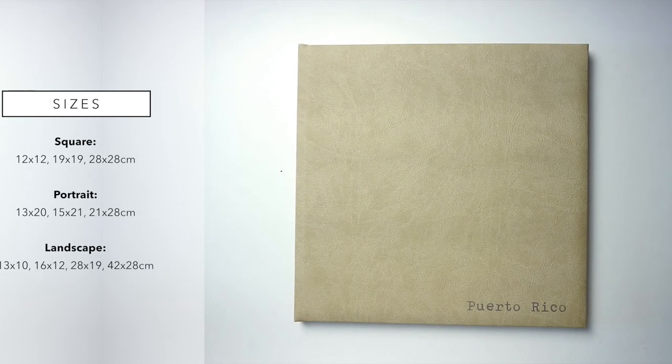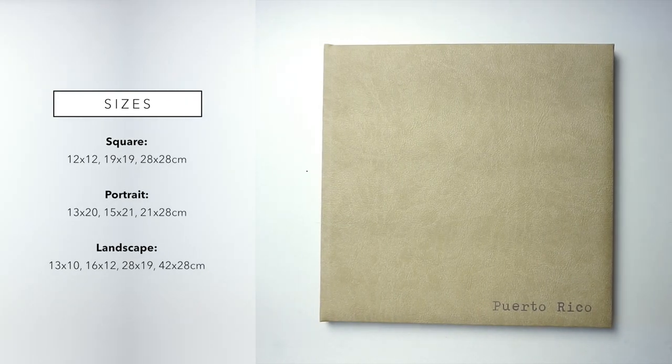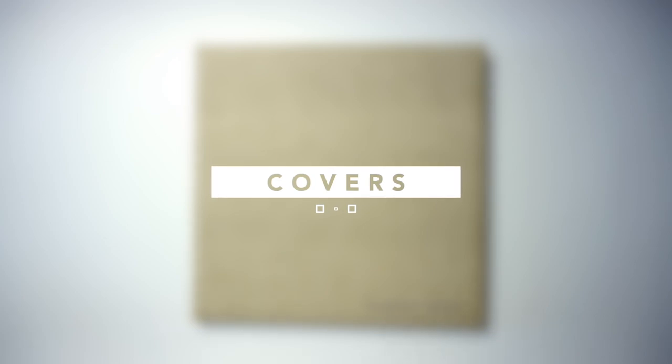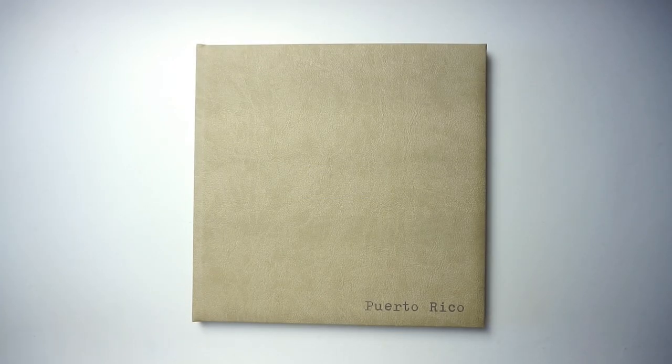Let's talk about the sizes. Saal offers a big range of sizes for square, landscape, and portrait. The square sizes come in 12×12, 19×19, and 28×28 centimeters. The portrait sizes come in 13×20, 15×21, and 21×28 centimeters — which is roughly A4. The landscape sizes come in small 13×10, medium 16×12, 28×19, and extra large 42×28 centimeters.